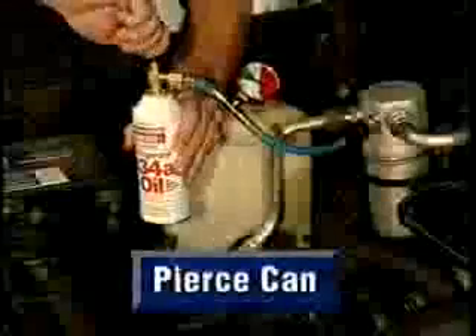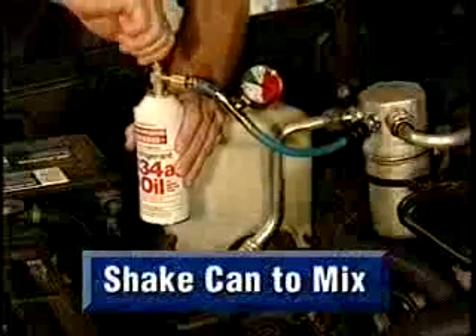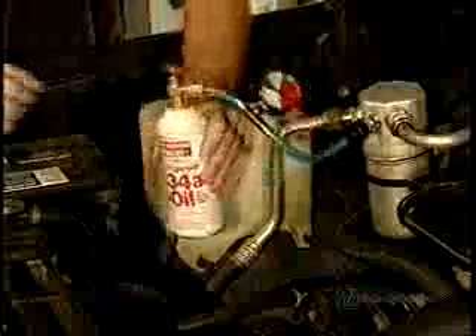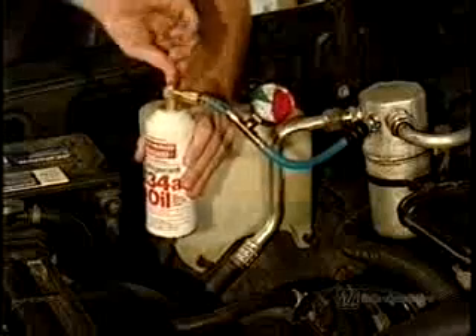Turn the handle on the tap valve clockwise to allow the needle to pierce the can, and give it a shake to mix the contents. Now, turn the handle in the opposite direction to release the contents into the system, and keep the can in the upright position while shaking the can occasionally.